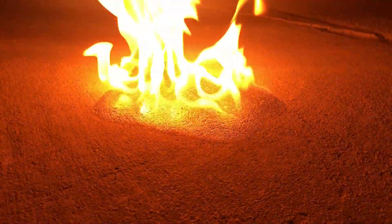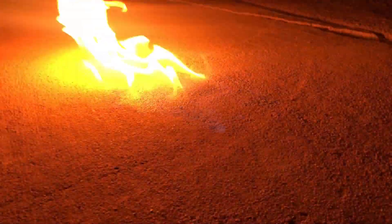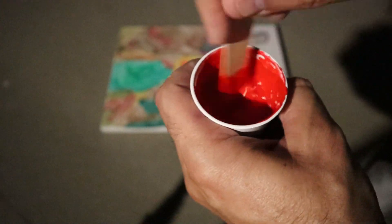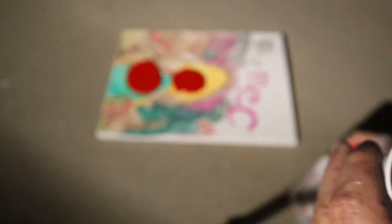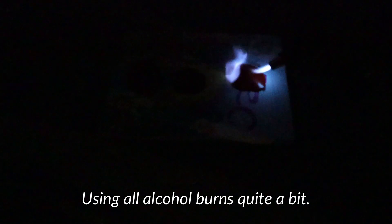I don't recommend using a torch at all when using alcohol in your acrylic paint pour. As you can see it burns. This is alcohol all by itself. I also tested burning paint that has a few drops of alcohol in it, paint that has half alcohol half pouring medium, and paint that has only paint and alcohol. The only one that actually stayed on fire for any length of time was the paint and alcohol. Definitely don't do that.